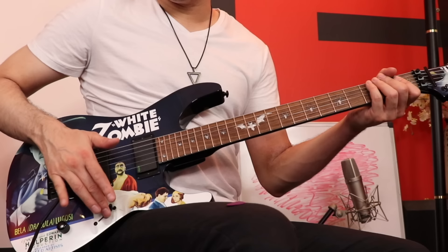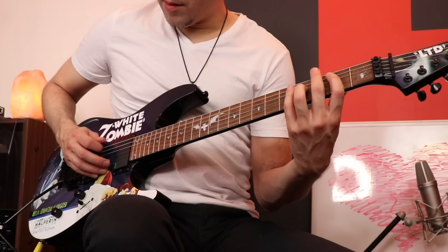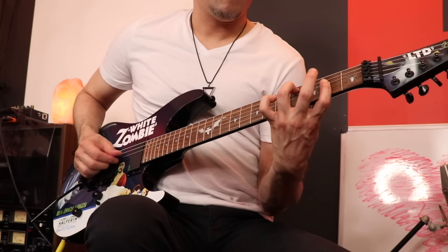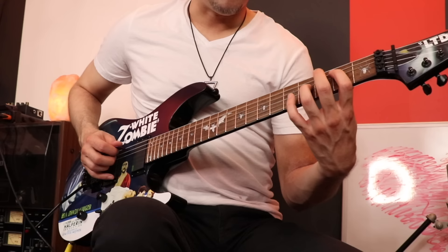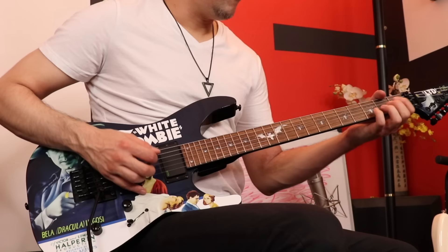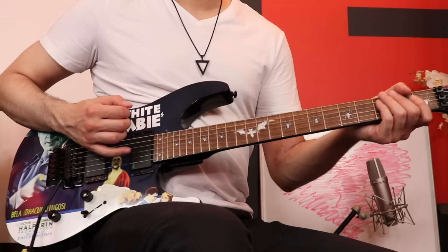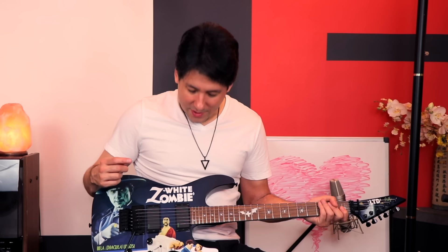Testing the clean tone — front pickup, nice and smooth, and the bridge pickup sounds wide open in clean. I love how wide open the bridge pickup sounds clean. Here's a funny little side note: every time I play and lift my pick off the guitar, I see this guy's face and he looks completely freaked out. It's a bit distracting.